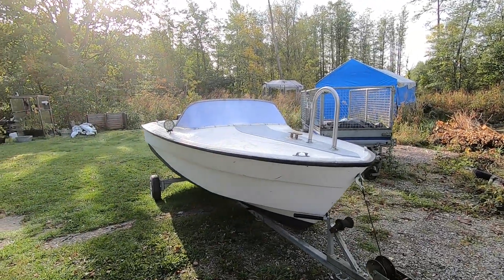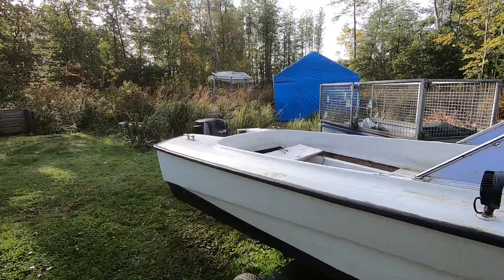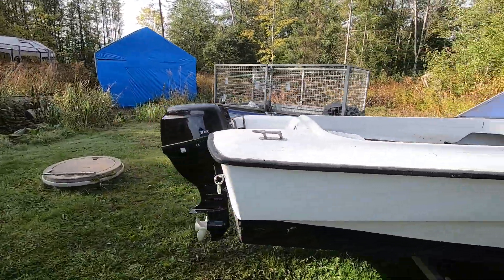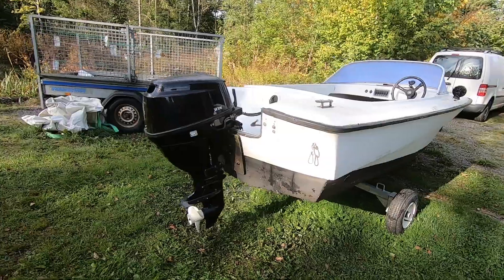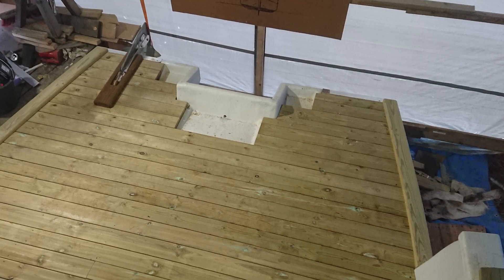When I bought the 15 horsepower outboard for Albatross, I mounted it on an old speedboat to try it out. Turns out it runs great, so now it's time to take it back off and see for the first time if it fits on the transom of Albatross.